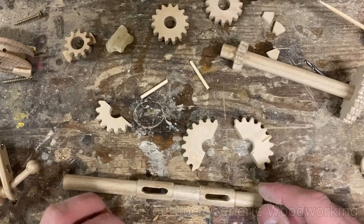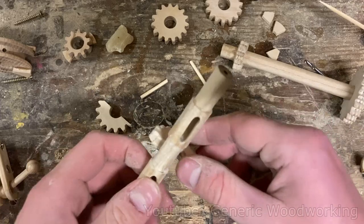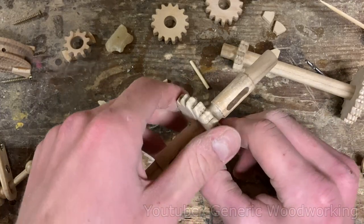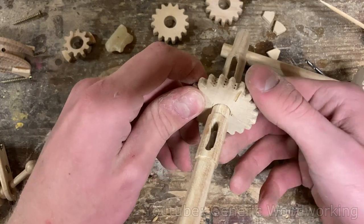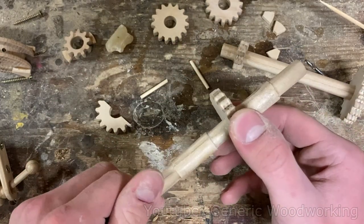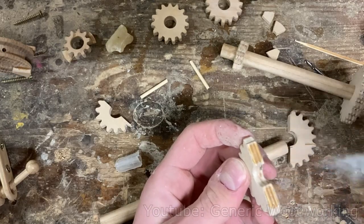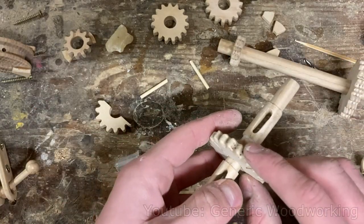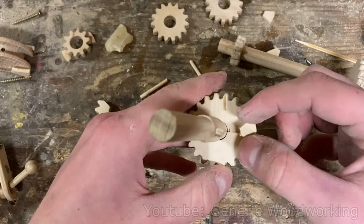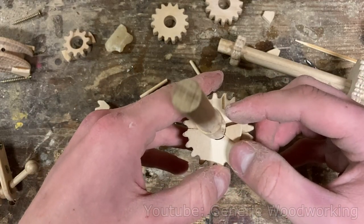Now is the part that I have not been looking forward to — I'll need to glue on these two other gears. I really hope this whole idea works, and if it doesn't then the entire gearbox is basically useless. I'm gonna glue these dogs over the gaps to reinforce them a little bit.